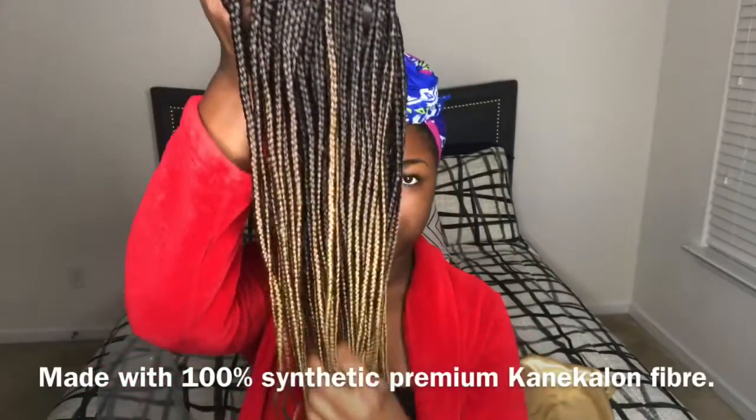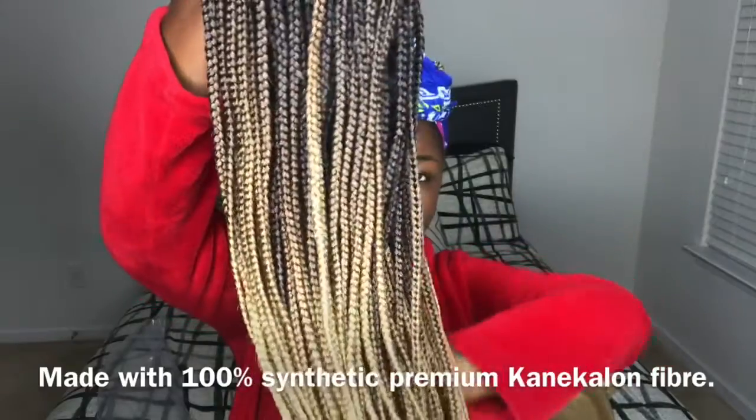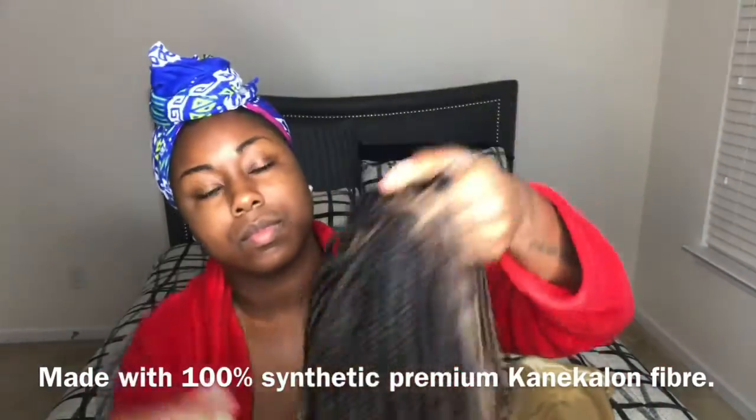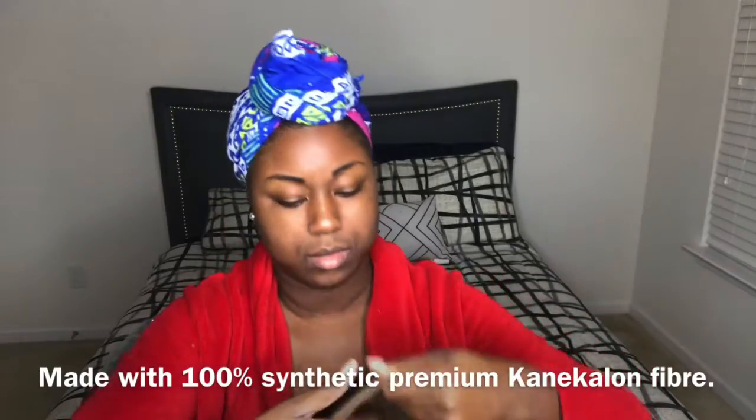It's a full lace wig, it's bra strap length, the size of the cap is medium, and as you can see it is an ombre color — I wanted to try something a little bit different. At the front it has a little braid and you just take that braid apart for your baby hair. It comes with two combs in the middle, one comb in the back, and adjustable straps, which I love.